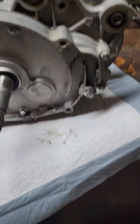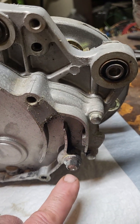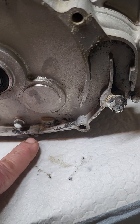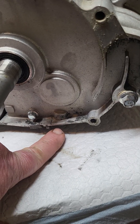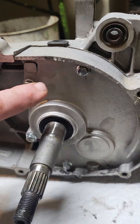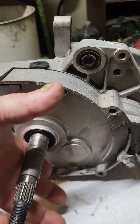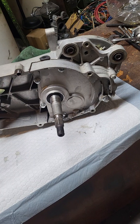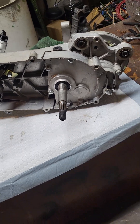So you can remove the transmission cover — the gearbox cover — here on the back of the case. There are two bolts: there's one right here at the end of my finger for draining fluid, and there's one right here for putting fluid in. Once you get down to this point, remove the drain bolt, drain the differential fluid out of it, then remove five bolts and this cover is going to come off.